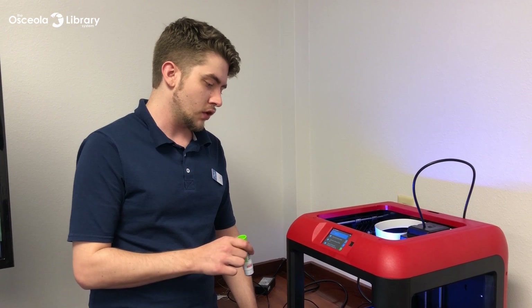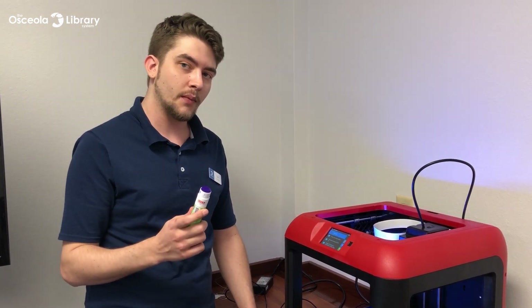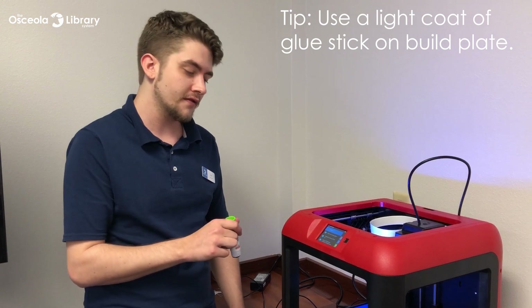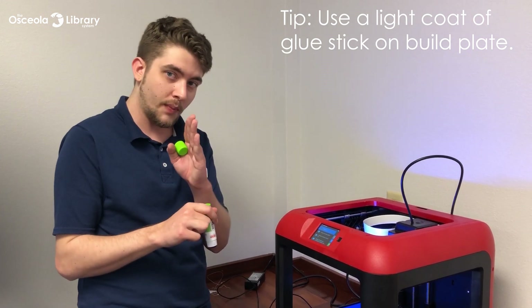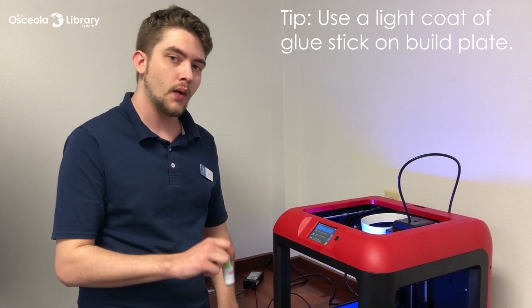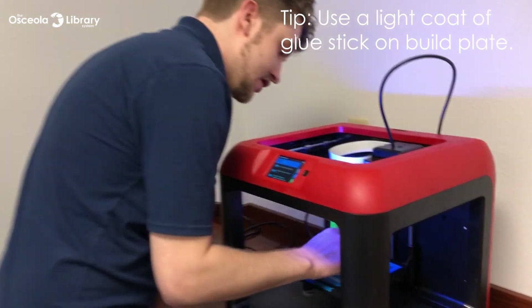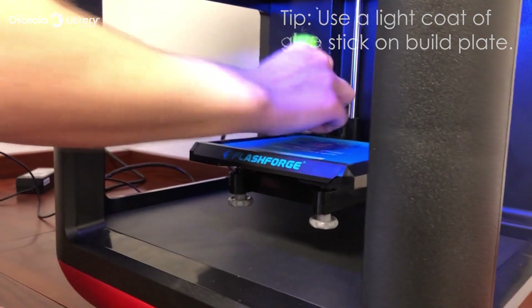Preparing the build plate — we're going to go ahead and use a little bit of glue stick to help the adhesion from the print to the surface. A lot of times the plastic wants to warp up, and using a little bit of glue stick before printing will usually always prevent that warping. So we're going to go ahead and just put a thin layer of glue stick right where our print's going to lay down.